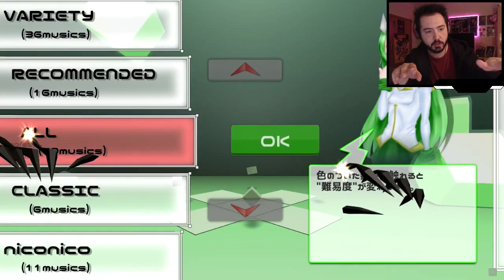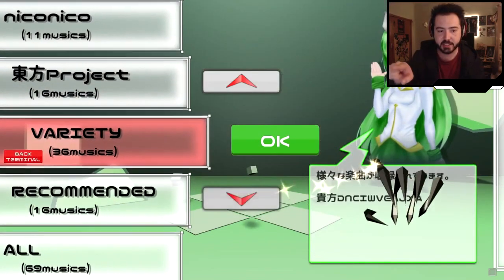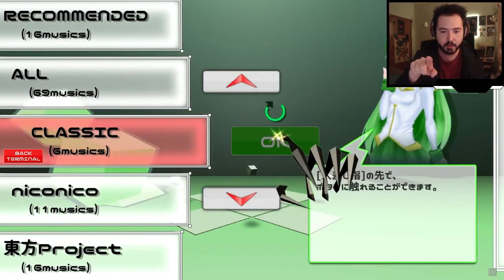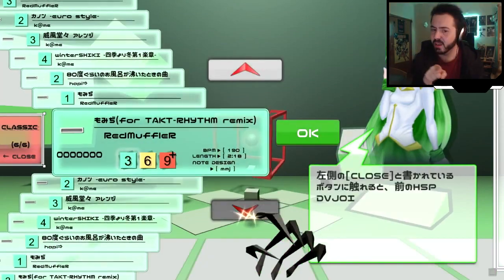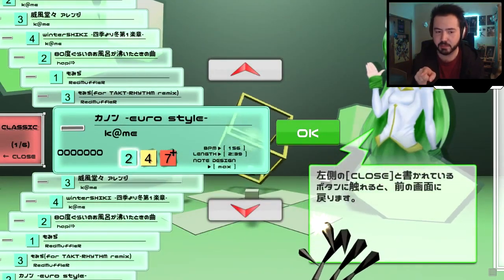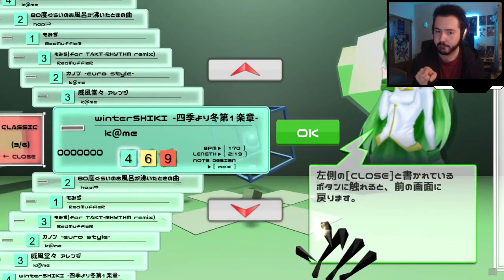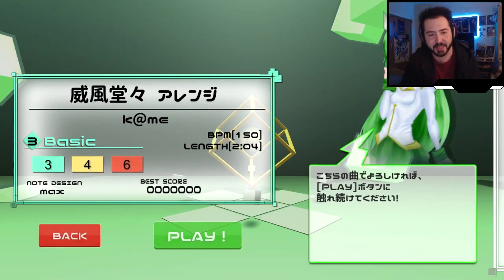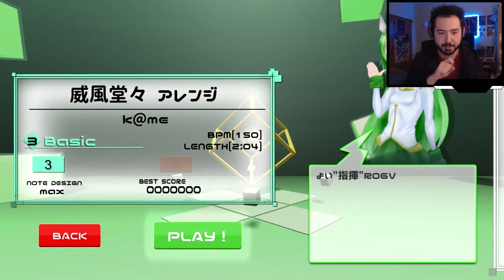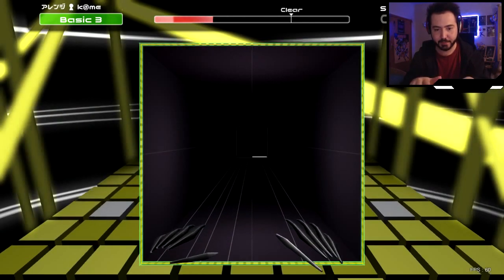I ain't big on classical music but good lord. Oh yeah, yeah, this one. This one — we're doing this one. There are remixes, I didn't realize. All right, let's play. Let's do it. All right, let's go.